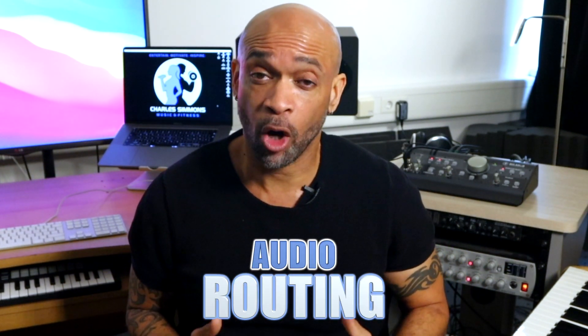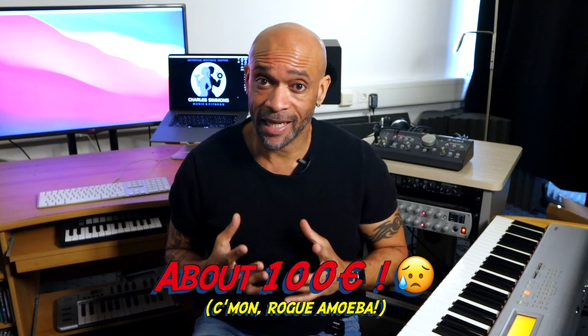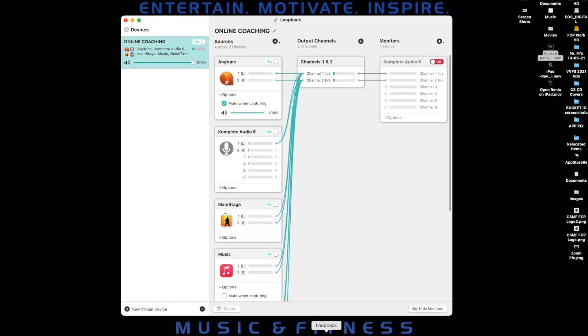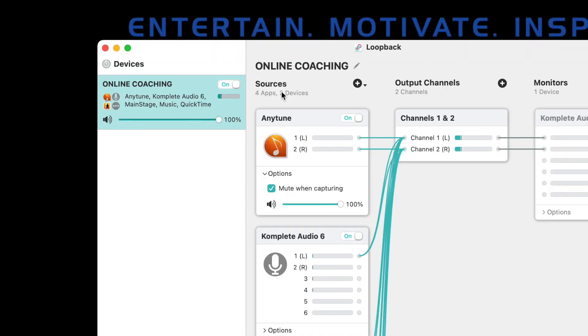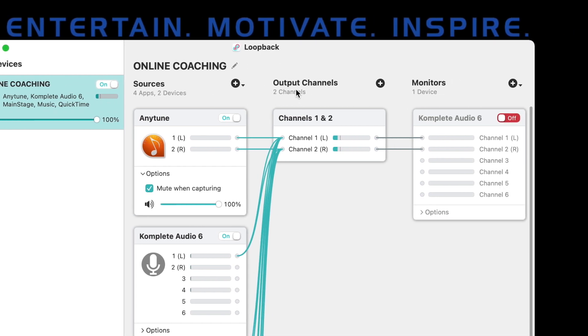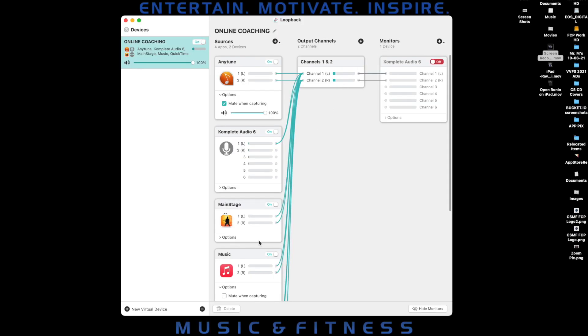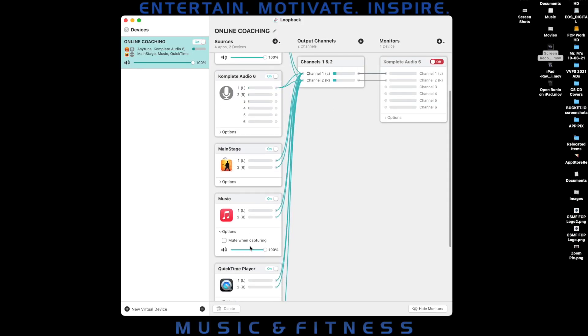Now I'm going to show you how I route all of my audio into Zoom using an app called Loopback — my favorite app for routing audio on my computer. Even though it's pretty expensive, it does the job quickly and easily. I open the Loopback app and create a virtual audio device to use in Zoom. In the main window, there are three columns: the Sources column, where I add all of my audio apps and input sources; the Output Channels column, where I route those sources; and the Monitors column, where I can add output devices so I can hear what's going on. I've already created a virtual device, but I'm going to create a new one to show you how it all works.